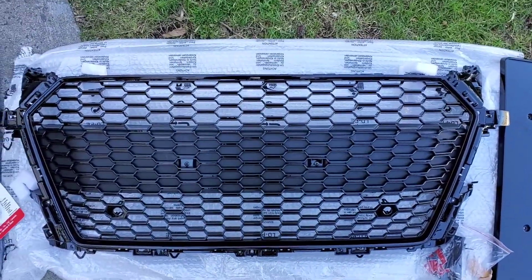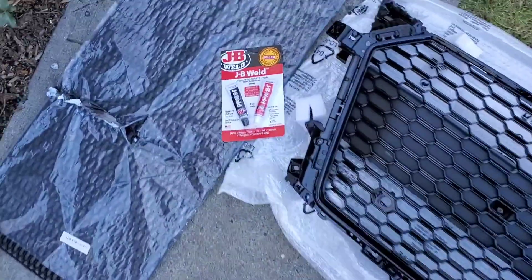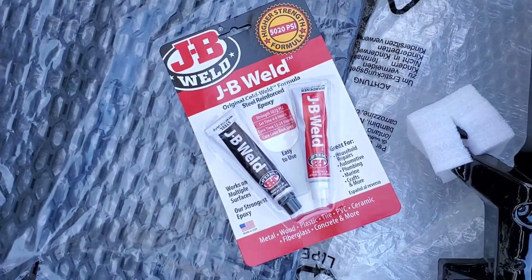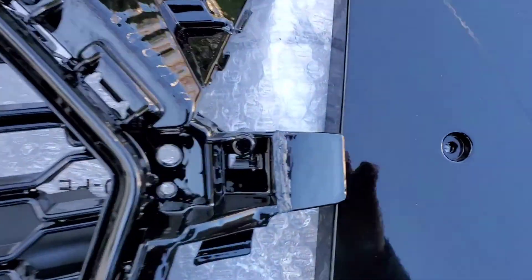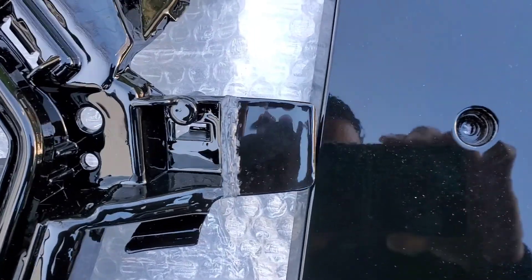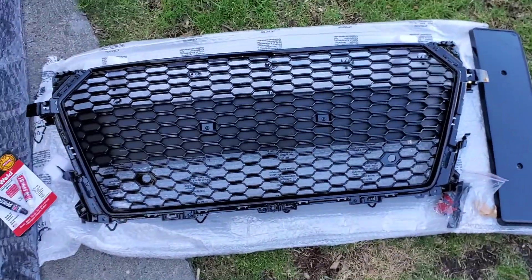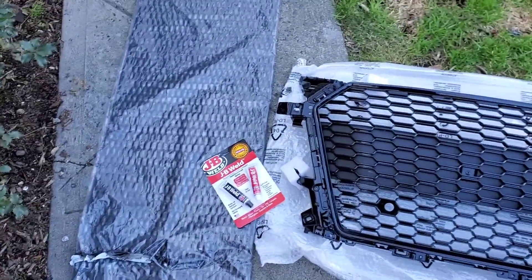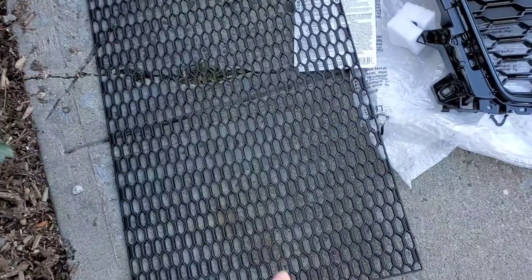This is the honeycomb grill I just got on eBay. Even though it came damaged, I used this bonding paste — you mix the two parts together, put it on the crack spot right here, leave it overnight, and it hardens up really hard.